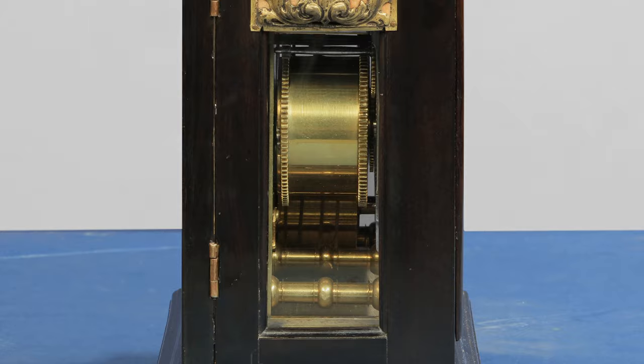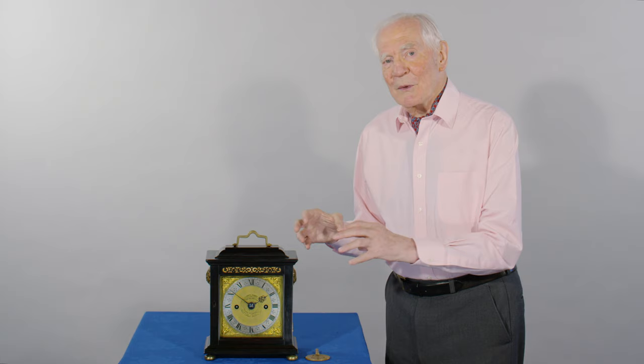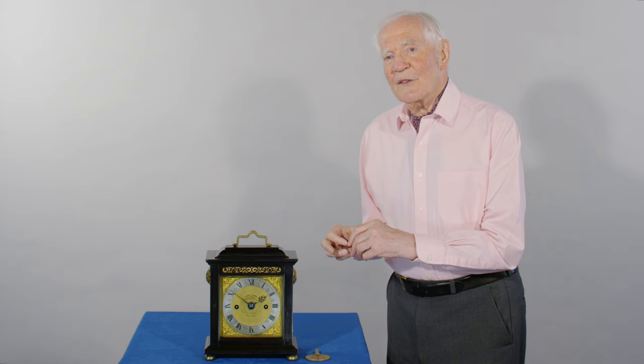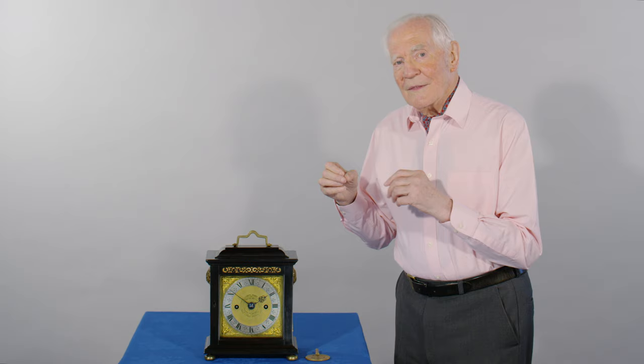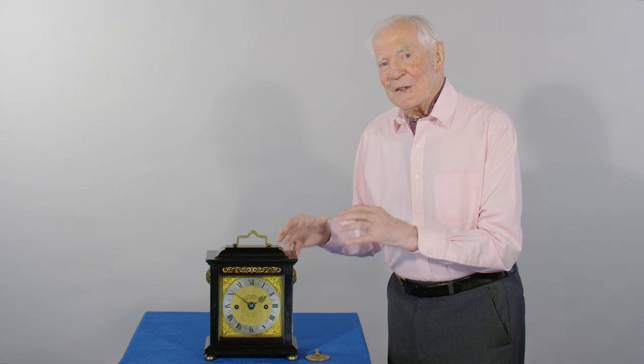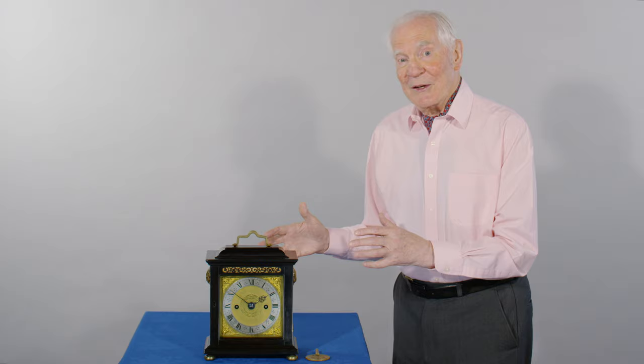And what's even worse, the same spring which drives the going train also drives the quarter train. So it's an absolute nightmare. If you let it run down, the spring has enough energy to keep the pendulum swinging, but not to start the quarters properly. And so the clock keeps going and gets completely out of phase, and then it's about a three-hour job to get it back into phase again.